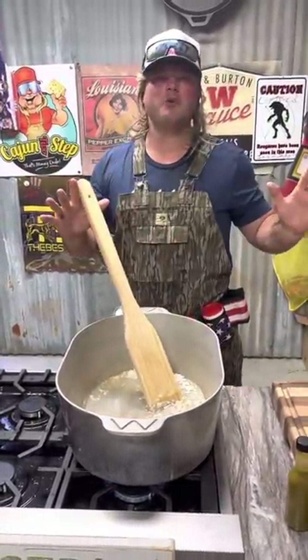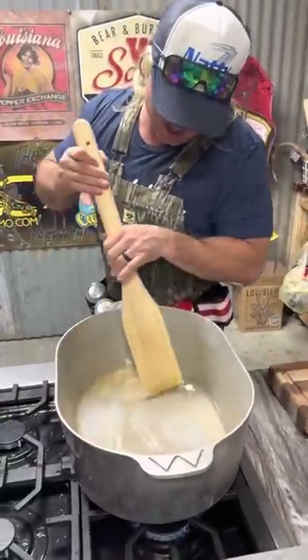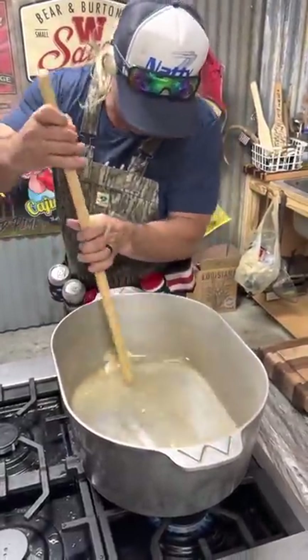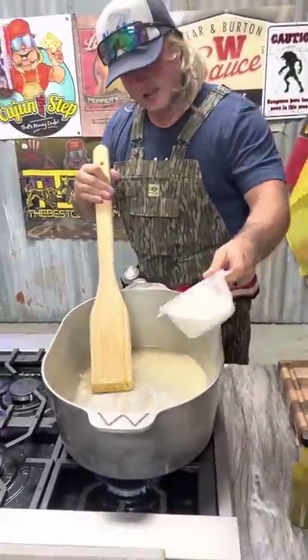This is the most important part right here - you don't want to jack this up. Keep stirring, get it hot. Give me a little more flour on that.